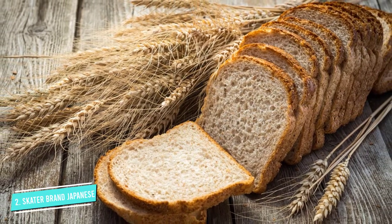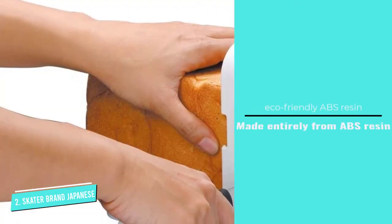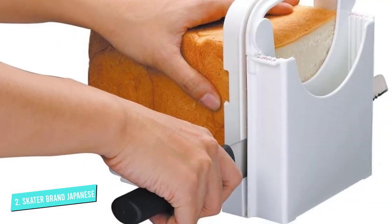This is not a bread slicer that is suitable for a large loaf of bread, width-wise, as it can only accommodate widths of around 5 inches. Also, the blades are not the sharpest on the market, so it may struggle to easily cut tougher loaves.